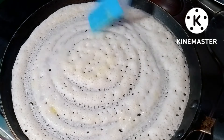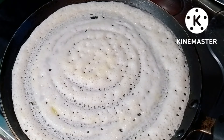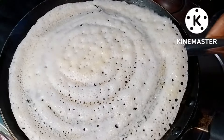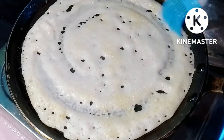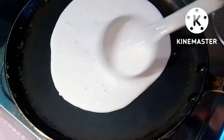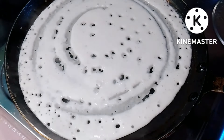We will add the asha for a little bit. Let's add the asha and add the asha as well.